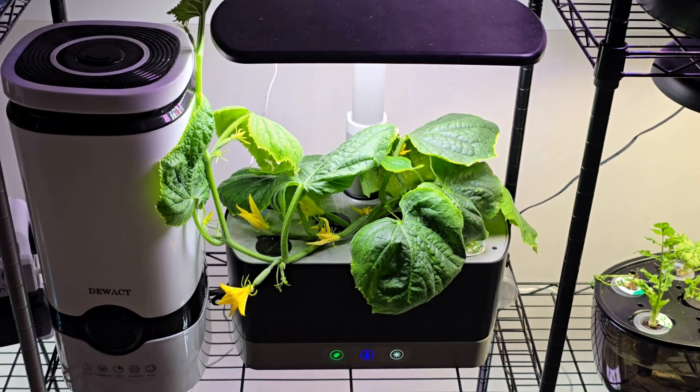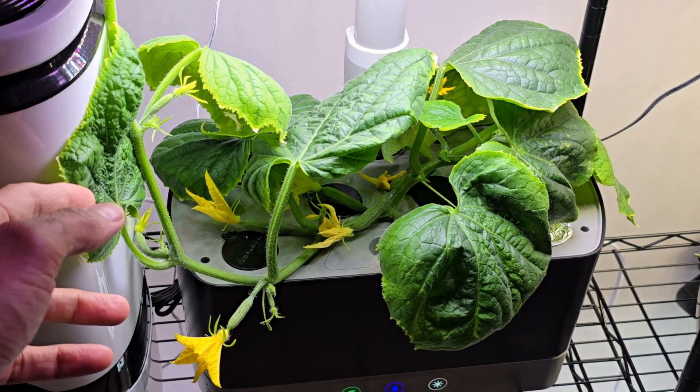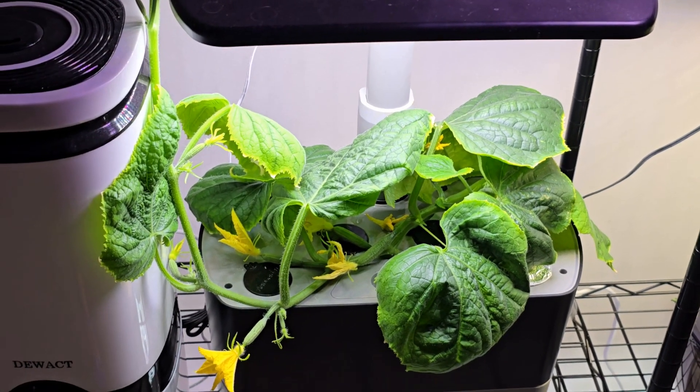Hi friends, I am starting a new cucumber garden using a cutting from an existing plant. I have this cucumber plant growing in this AeroGarden Harvest hydroponic system — in fact, this plant was also started from a cutting.